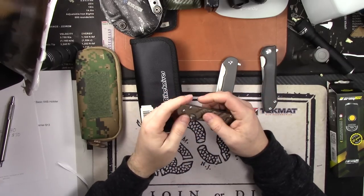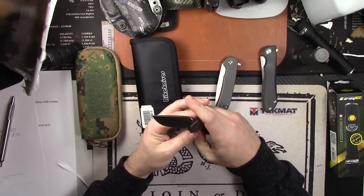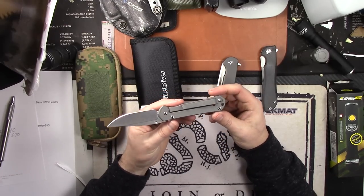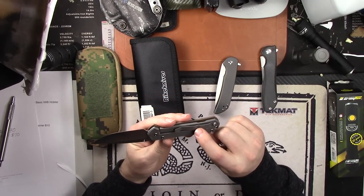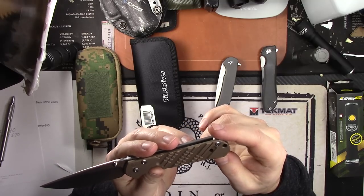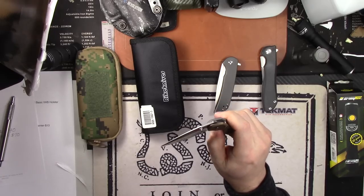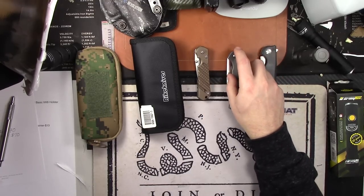The most expensive item is the Chris Reeve Sebenza small, crosshatch PVD coated bronze, s35 blade. It's been stropped and touched up on ultra fine sharp maker. The handle shows very minimal snail trails — just one on the clip — and it's super smooth, just flicks open and drops on itself. $400, comes with box, birth date and all that.